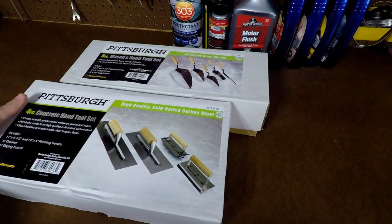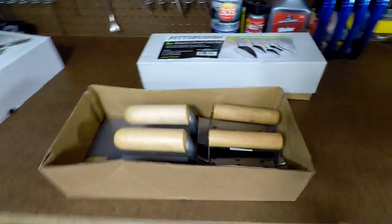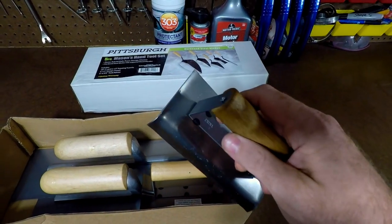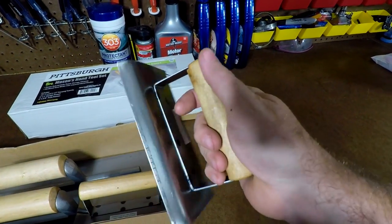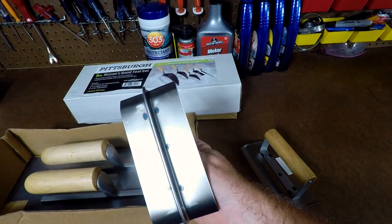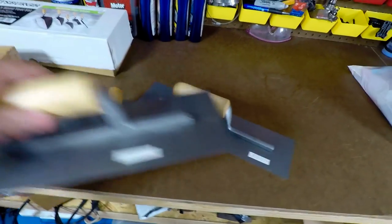Let me open this up and show you what it's all about. These are made out of steel and have wooden handles, so it is the lower end of trowels and concrete tools. First off, we have a nice edger here — it has a wooden handle, is nice and sturdy, and is made out of steel. Next up, we have a groover — this makes the lines like in a sidewalk or to separate your slabs so that whenever it cracks, it cracks along the line you made. Then we have a 16-inch trowel or float and a 12-inch.